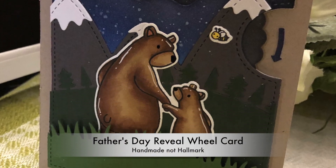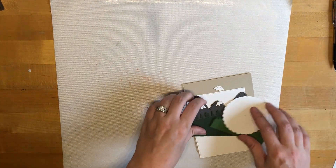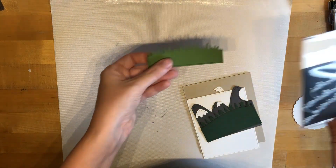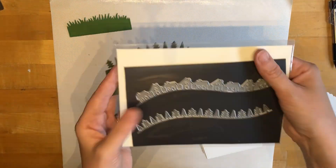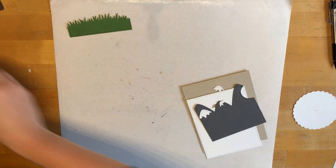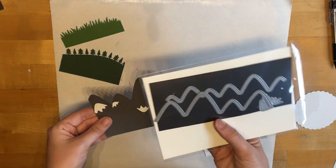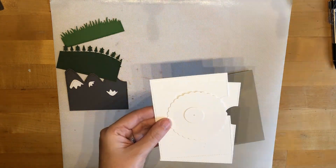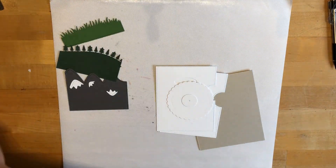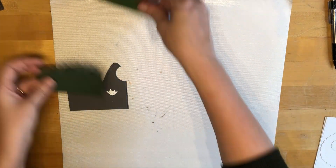Hello everyone and welcome back. Today I'm going to be making a Father's Day card using some Mama Elephant and Lawn Fawn products. I did a little bit of pre-die cutting to start with. I did the simple stitched grassy hillside border, the tree border from Lawn Fawn, the stitched mountain border die from Lawn Fawn, and also the reveal wheel die from Lawn Fawn. I figured I'd do all that die cutting ahead of time so that it wouldn't eat up a whole lot of video time.